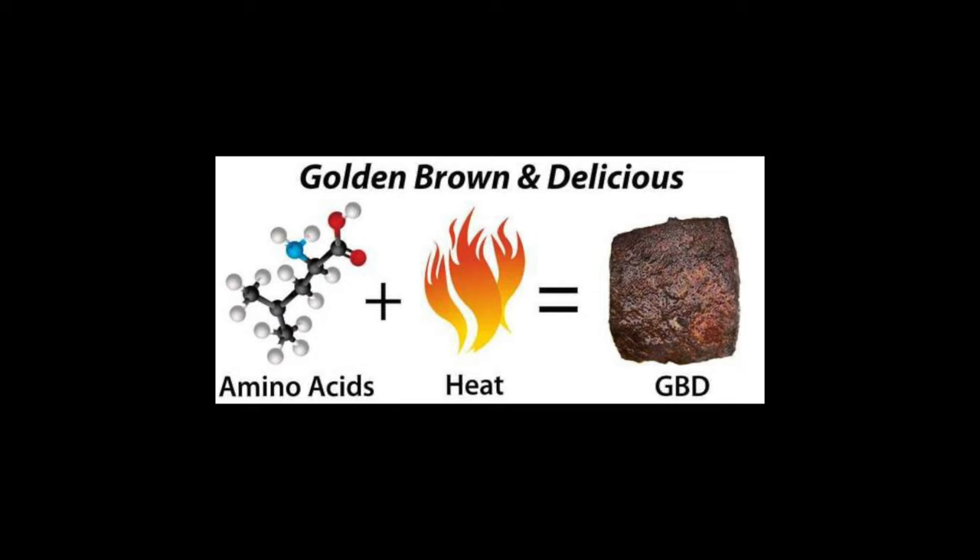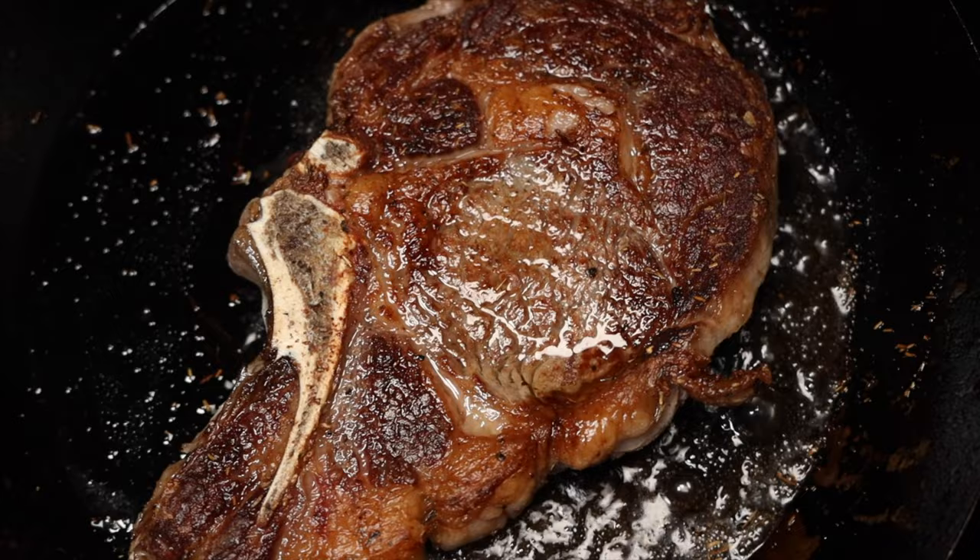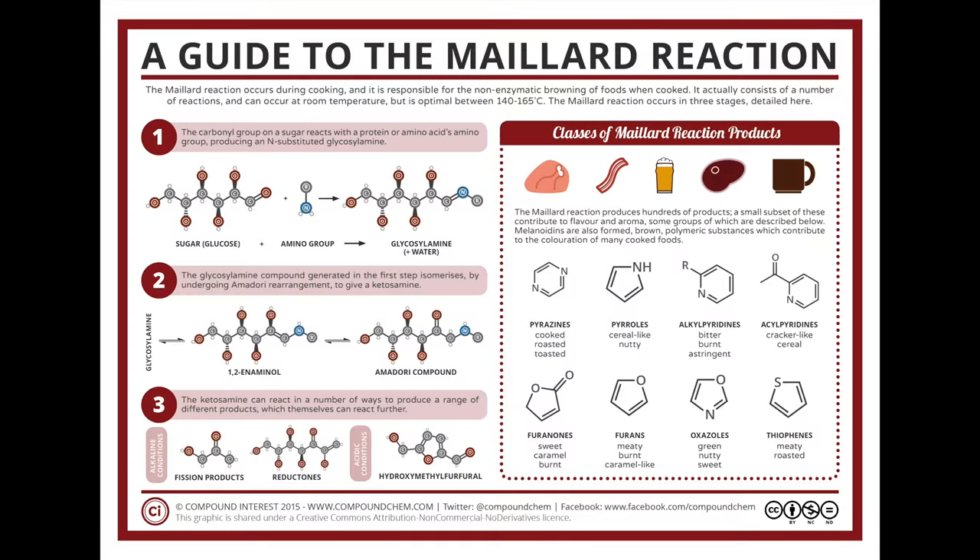So what exactly is searing? I think a very simple definition is it's when you cook the surface of something at high temperatures very quickly to cause browning or caramelization — or commonly known as the Maillard reaction. Basically, you're browning and caramelizing the surface.